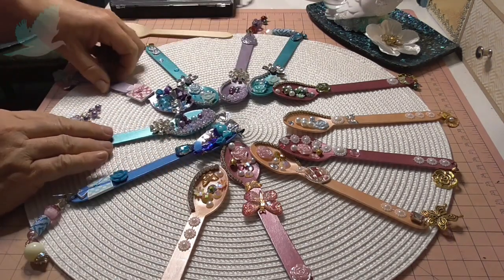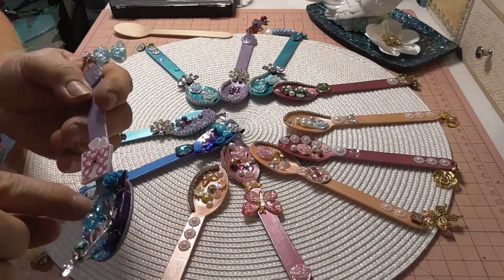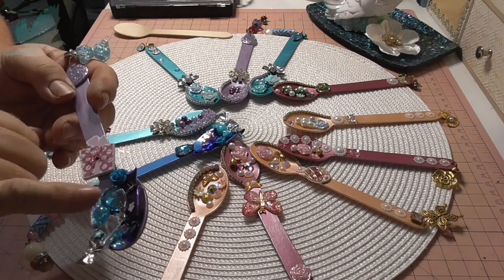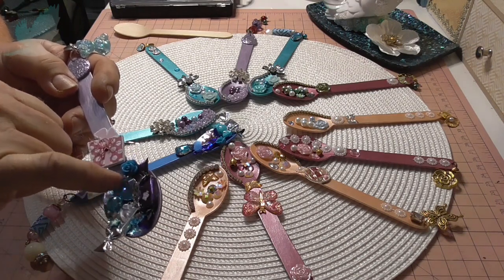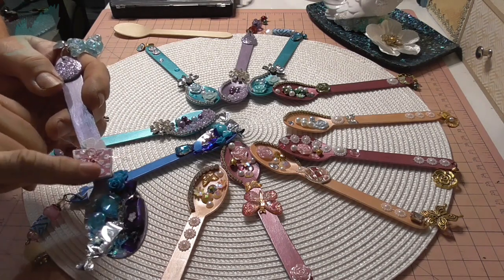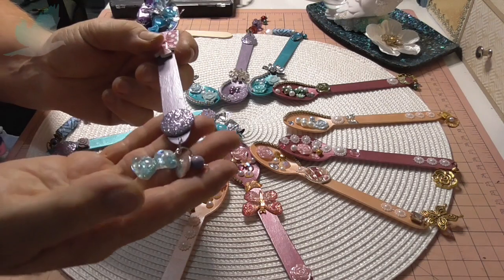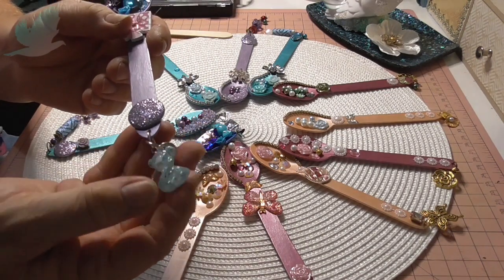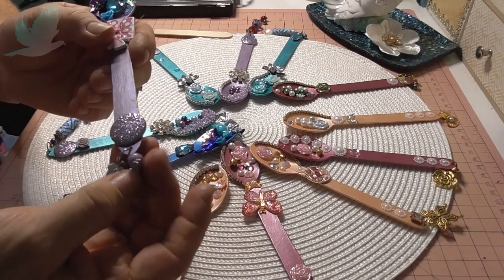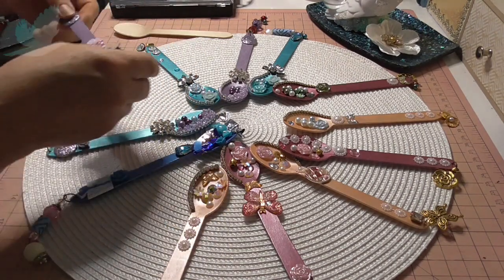Now the purple ones — same idea with the candy. I put some iridescent blue flakes along the bottom of that one, a beautiful teardrop rhinestone in the center with a little bead and a tiny resin flower. There's a pink button too, and on the end I have these resin gummy bears with a little bead dangle where I tied the wire around. That's a pretty purple.